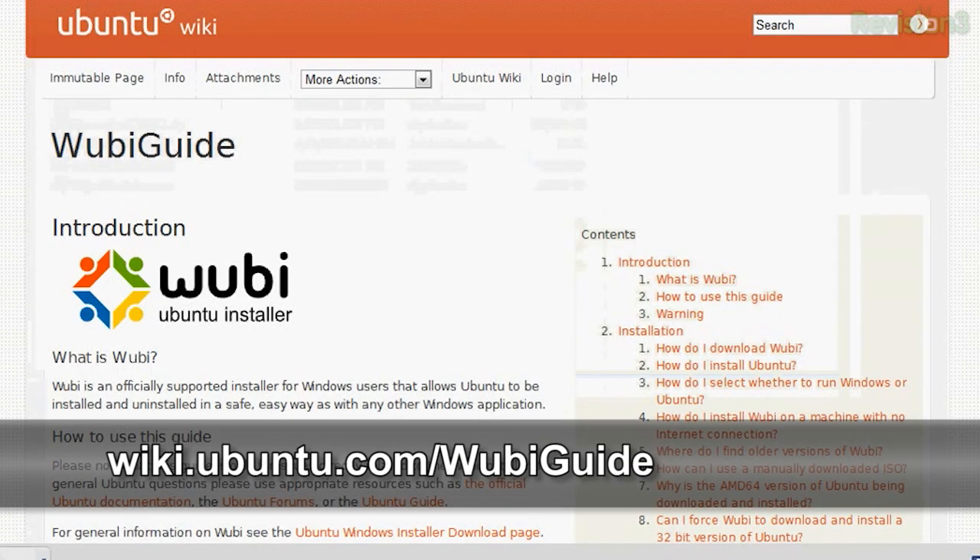Interested in Ubuntu but you don't want to commit to partitioning your drive or turning your PC into a Linux machine quite yet? There is a really easy way to run it alongside Windows and still get the full OS for both of them. Wubi, aka Windows-based Ubuntu installer, is an official Windows-based free software installer for Ubuntu. Wubi's goal is to assist a Windows user who isn't too knowledgeable in Linux in trying Ubuntu without risking any loss of information due to disk formatting or partitioning. Wubi can also uninstall Ubuntu from within Windows, kind of like an application or a program that you would normally install in that OS.